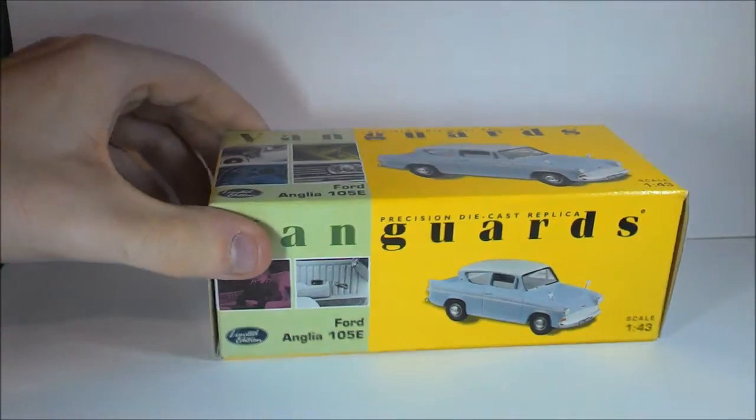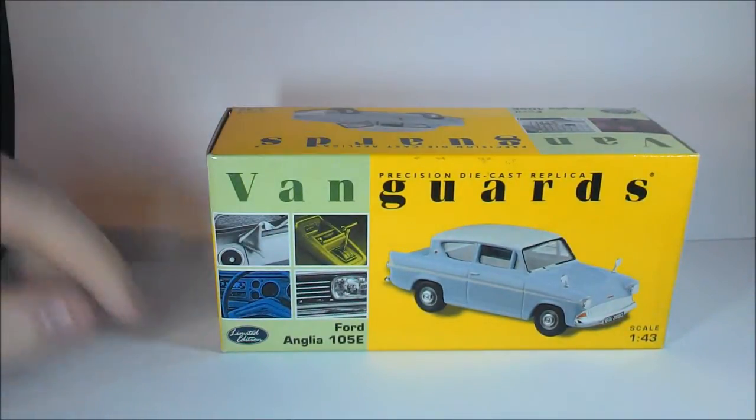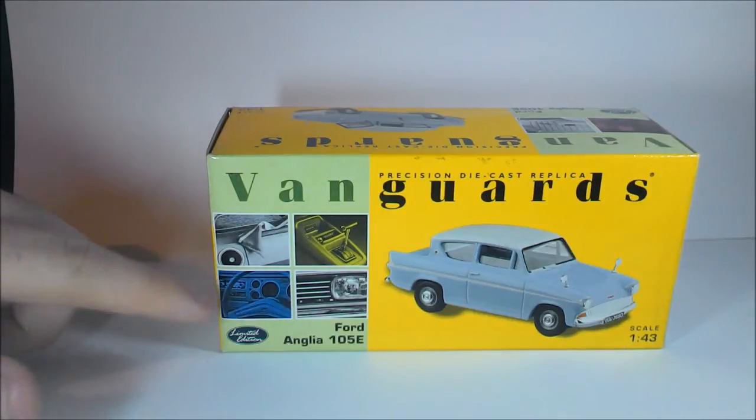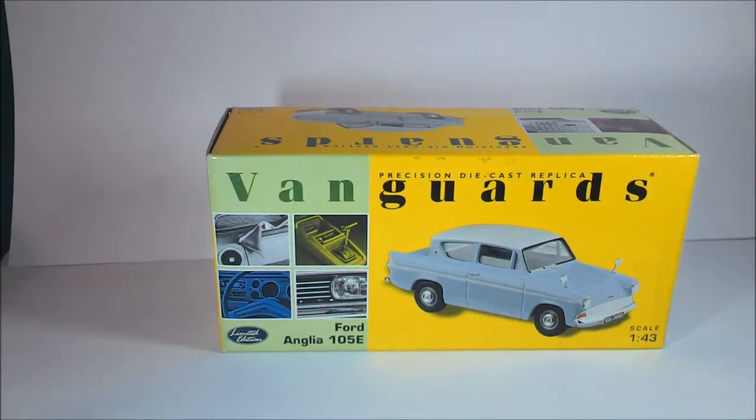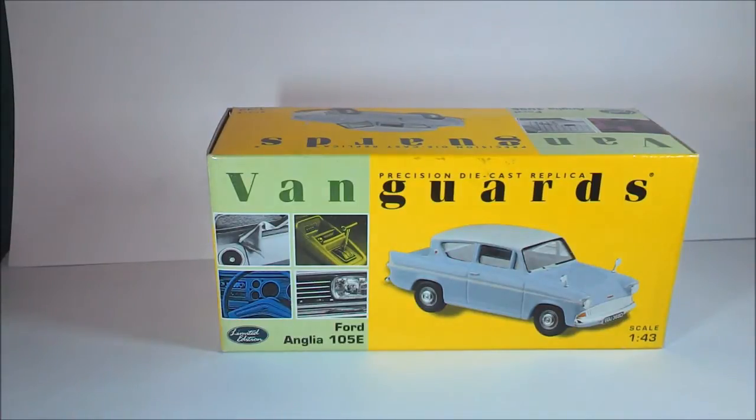As you can tell with the top, it's the same as pretty much the other sides. It has four windows showing different kinds of cars from the Vanguard series, and you can see there's the actual model that's going to be in the box. It's a Bermuda Blue and an Ermine White — so blue body with a white roof.